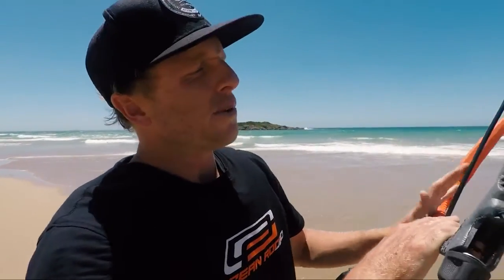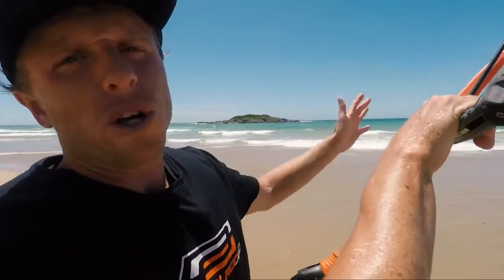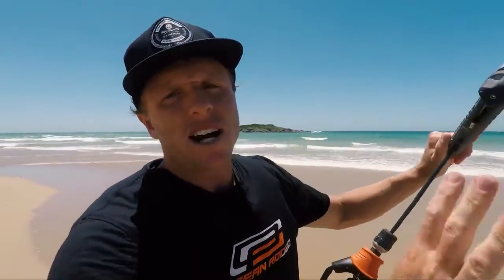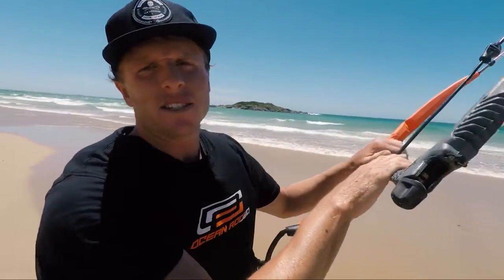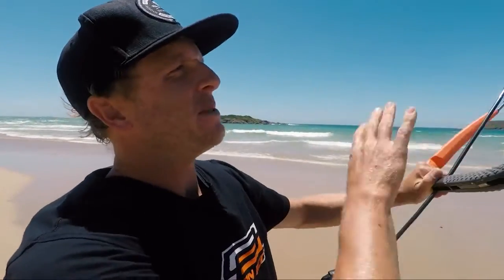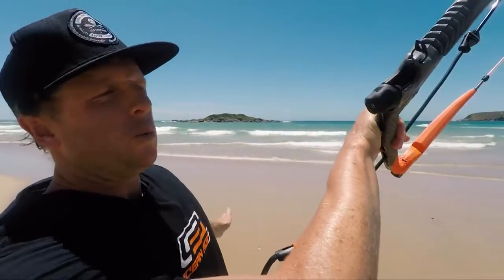So the first tip — the first thing you can practice — and this is pretty obvious, but it's just walking with the kite. Walking from side to side. You might find yourself, particularly if you're learning down the beach and can't stay upwind, having to walk all the way back up the beach with your kite, so you really want to get comfortable being able to walk with it.